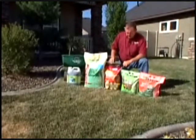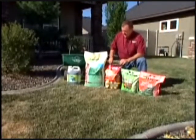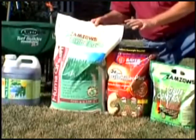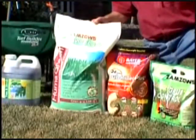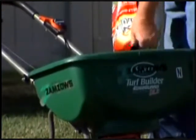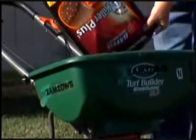So the first thing we're going to do is kill the billbugs, and then we want to fertilize. In the heat of summer, we want to fertilize with a very slow-release fertilizer, something high in humus that will help hold water in the soil. Be sure to follow the instructions on the bag. This particular application calls for a setting of 4.5 with this particular spreader.